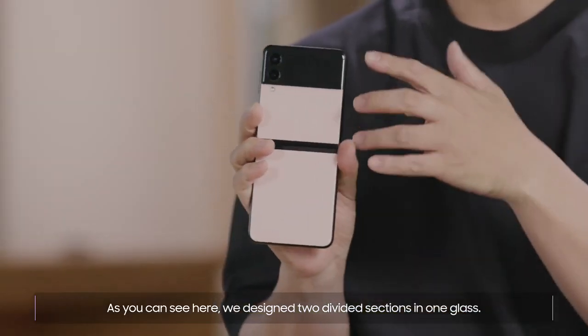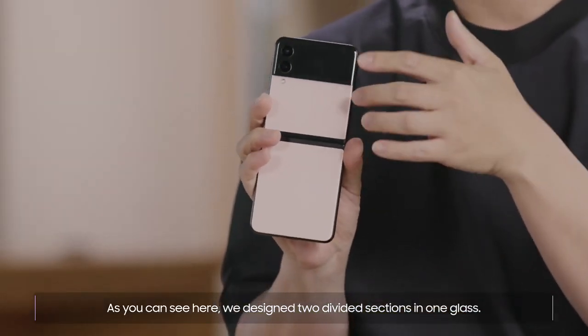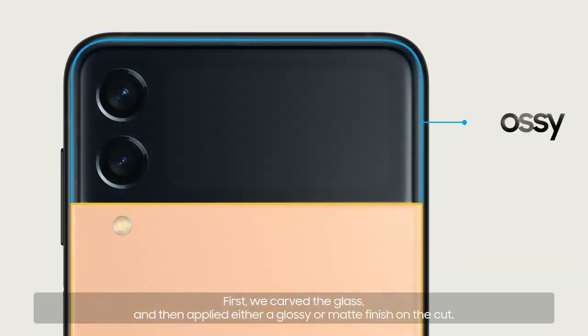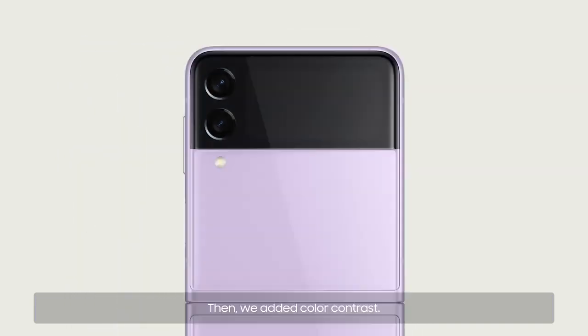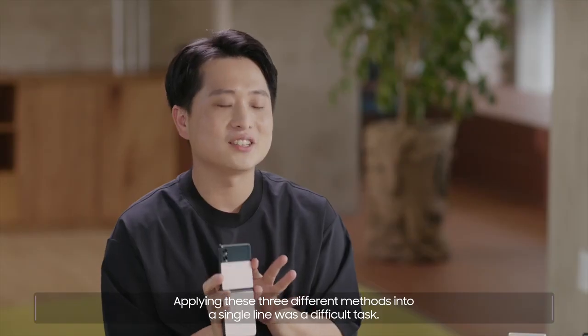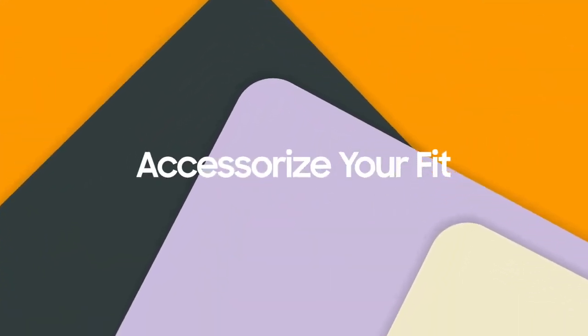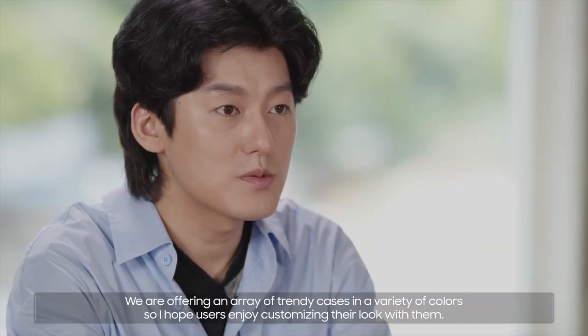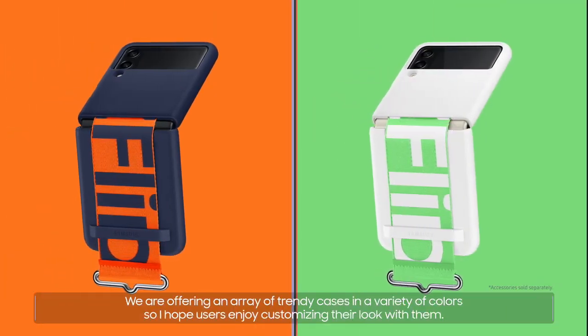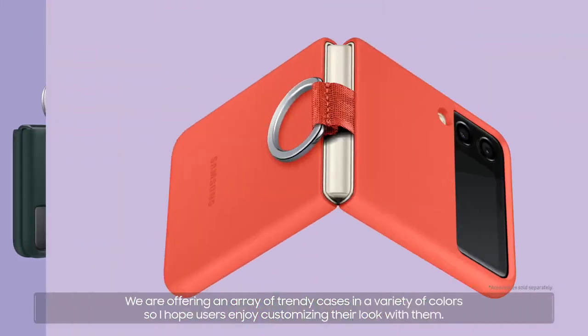As you can see here, we designed two divided sections in one glass. First, we carved the glass, and then applied either a glossy or matte finish on the cut. Then, we added color contrast. Applying these three different methods into a single line was a difficult task. We are offering an array of trendy cases in a variety of colors, so I hope users enjoy customizing their look with them.